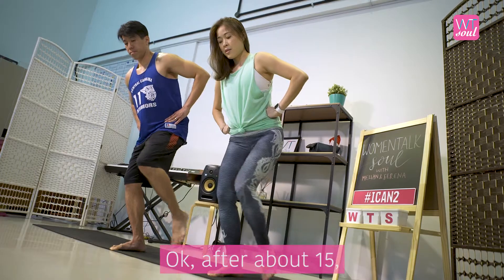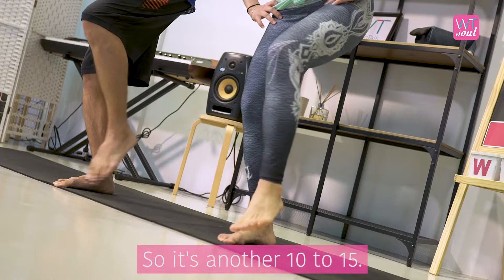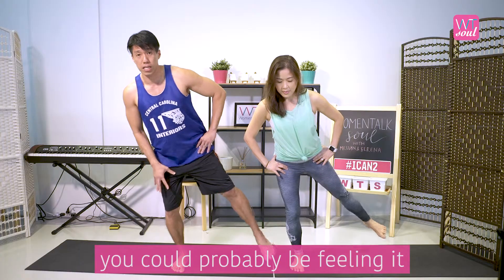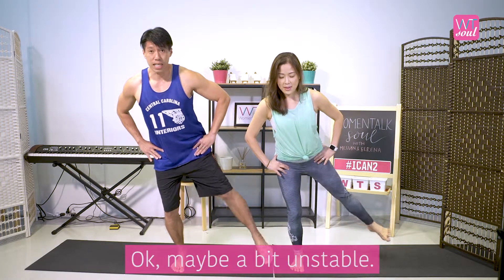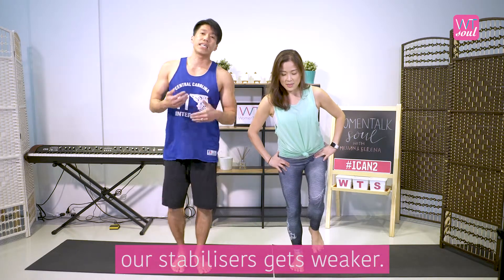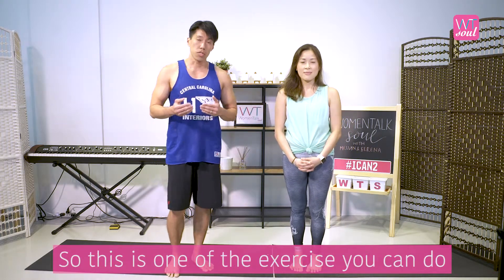After about 15 reps, try the opposite direction — go the other way around for another 10 to 15 repetitions. By the time you reach the second half, you'll probably be feeling a lot in your quads and your hips, and maybe a bit unstable — but that's okay. As we age, our stabilizer muscles get weaker, so we need to do balancing exercises to get those stabilizing muscles stronger.